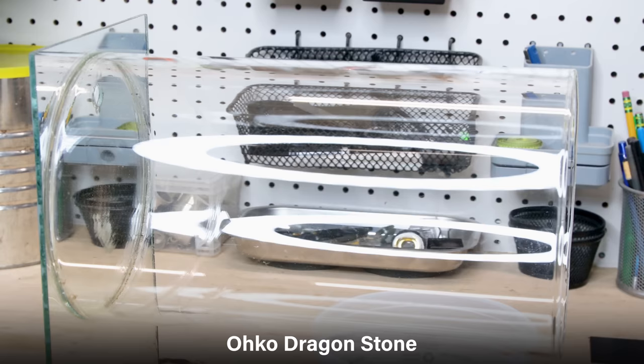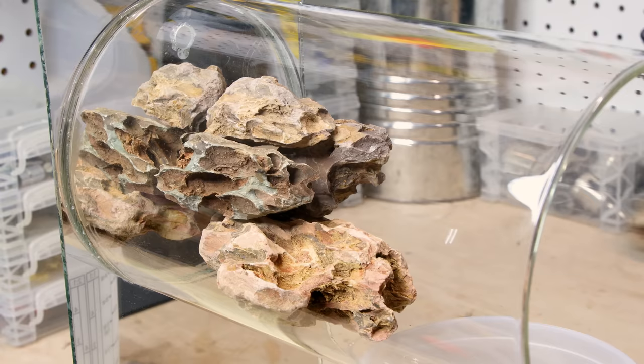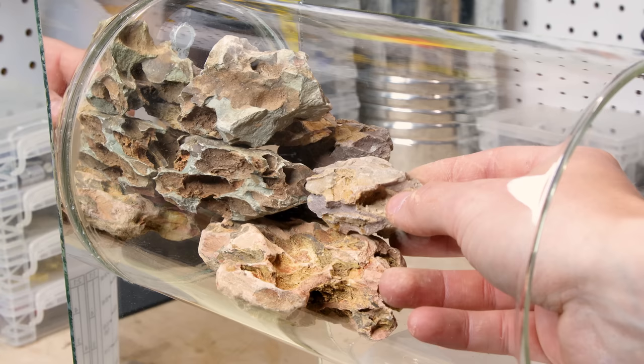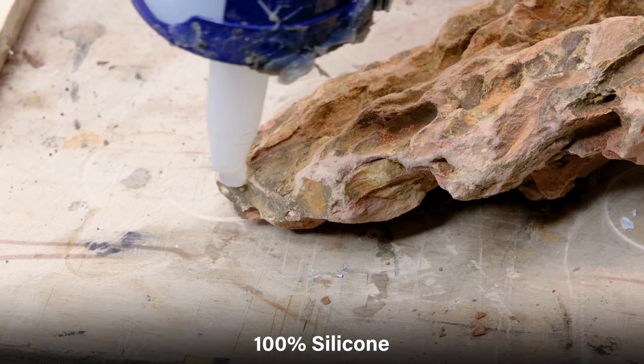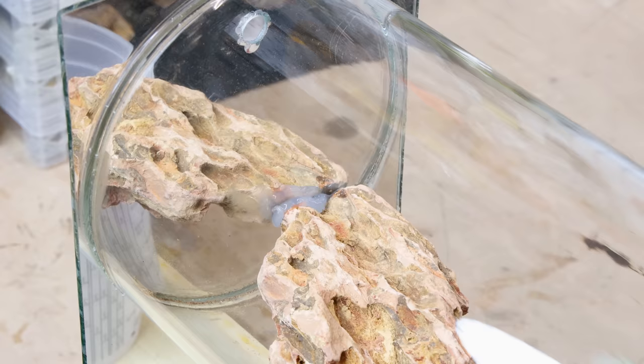I decided to use dragon stone for this one. I had to be mindful of the directional nature of the stones. As I placed them in this dummy scape, I kept them all going in the horizontal direction to get a sense of how I wanted to design the layout. Once I had an idea of what I wanted, I removed the pieces and secured them one by one with silicone, locking them along the mirror in a cohesive structure.